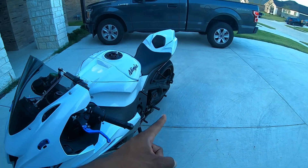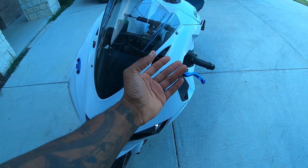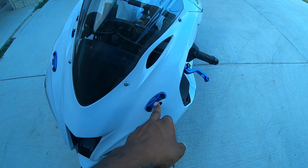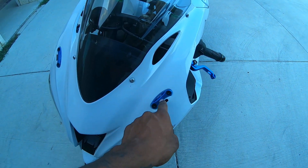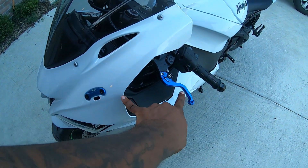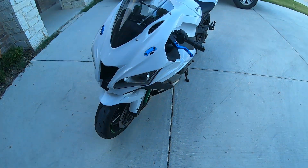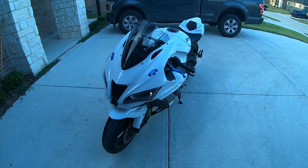I'll make a quick video over why. These mirror block-offs were just really light and they come with a bunch of different colors. I wanted to match these and my levers as close together as I could — they are not the same color, but from a quick glance they pretty much are.